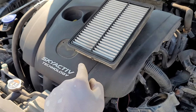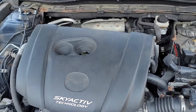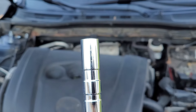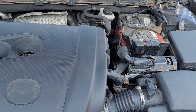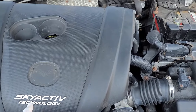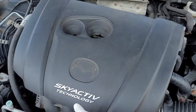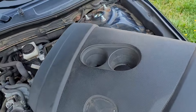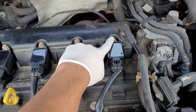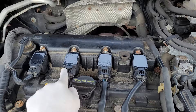Moving on to the spark plugs. Today is a different day because my 5/16th socket was too big — the spark plug socket size is 9/16th or 14 millimeter, and you'll want an extension on it. To take the cover off, there are rubber plugs on each side; pull them off slowly and pry on each side — do it by feel and never force plastic. The bolts underneath are 8 millimeter. Take those off and you'll be greeted with the spark plugs.